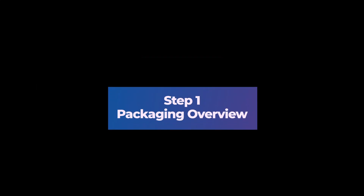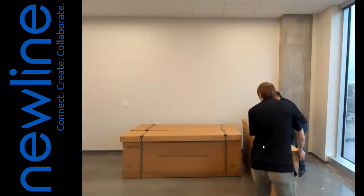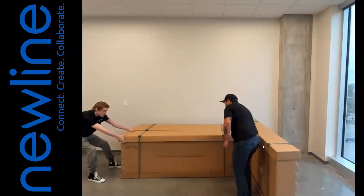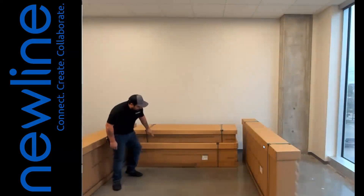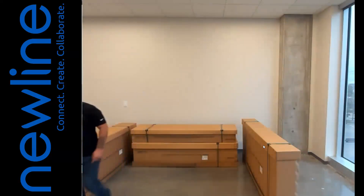Step 1: Packaging Overview. When your Newline DV Series display arrives, you will receive three or four boxes depending on if the optional pedestal was purchased. The first box will contain your display frame, the second box will contain the lower beam, and the third box will contain your LED display modules. If you purchased the optional pedestal, you would receive a separate fourth box.